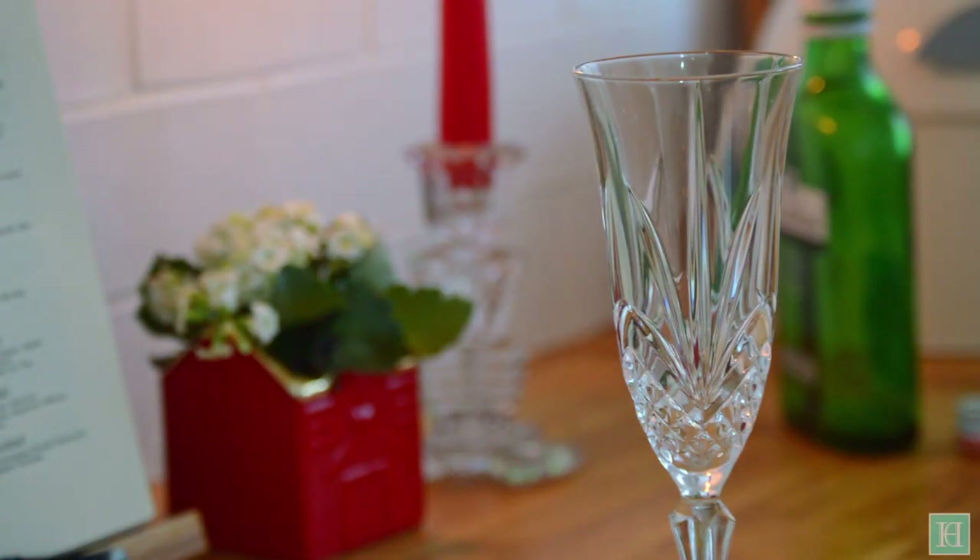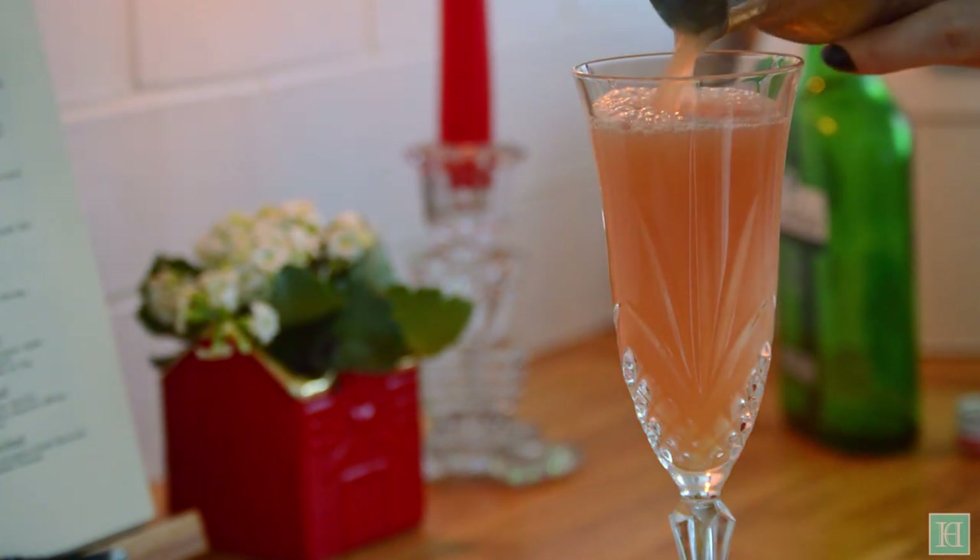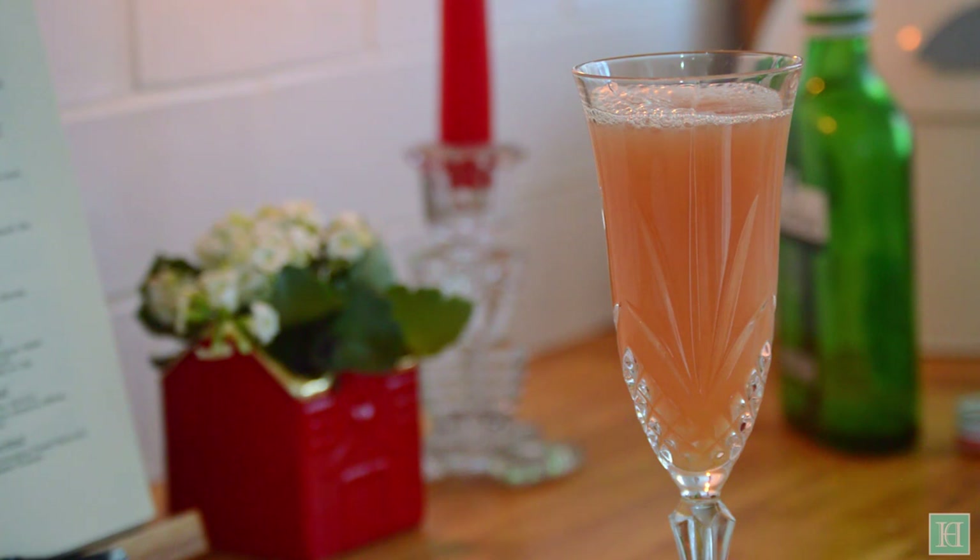Pour your cocktail into a champagne glass. In the 1930s this would have been a champagne saucer rather than the new style champagne flutes that we have here.